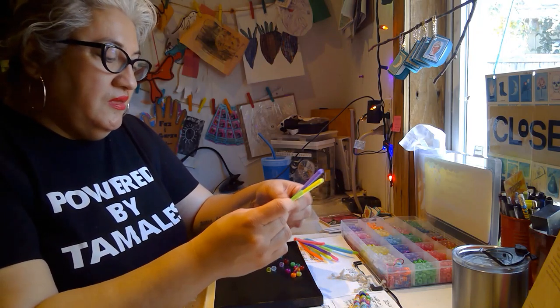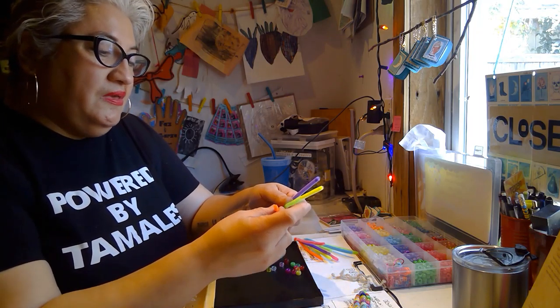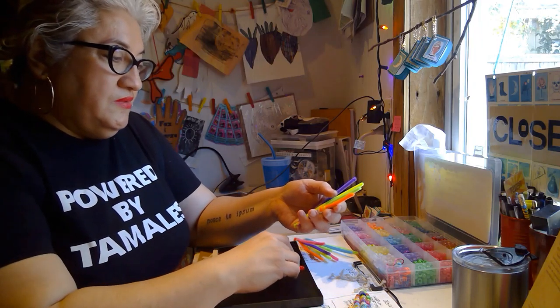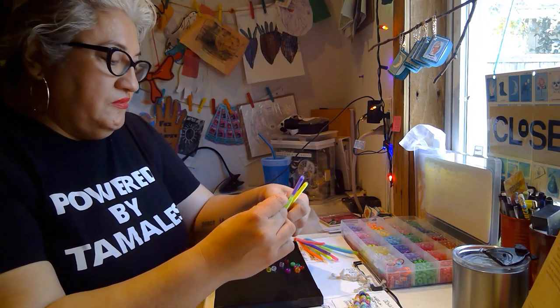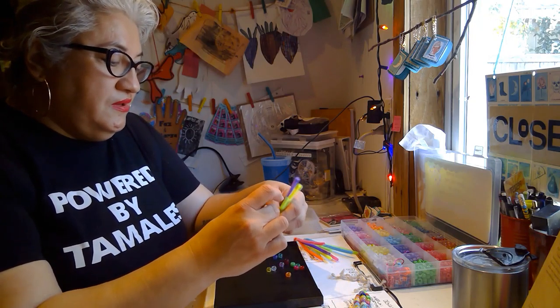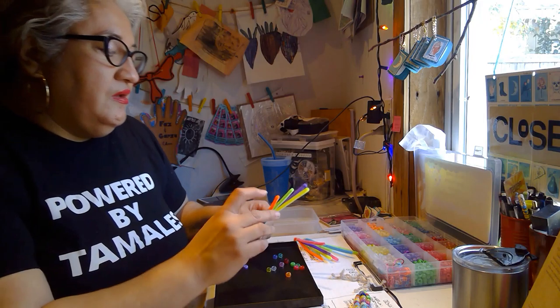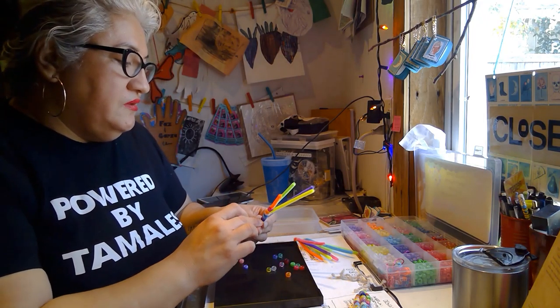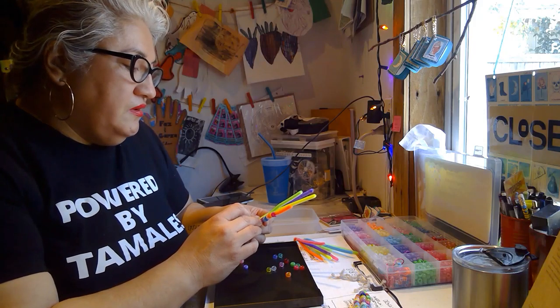It basically looks like the rainbow colored maize. Because in the Americas — maize is native to the Americas, obviously — our ancestors grew it in so many different varieties. It was domesticated here on this continent. And people call us la gente del maíz.